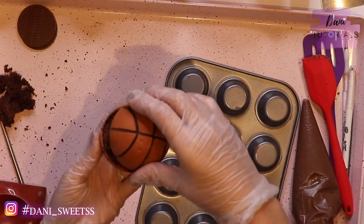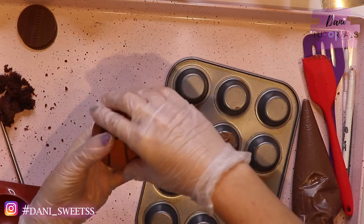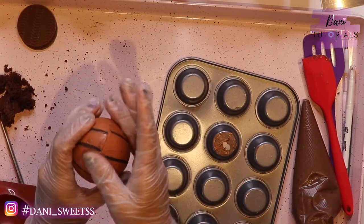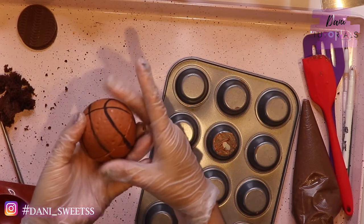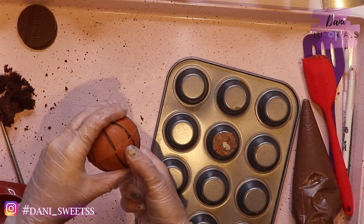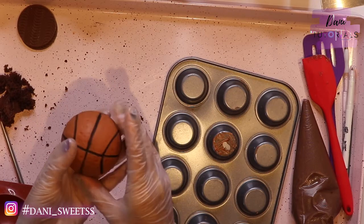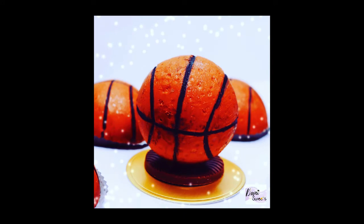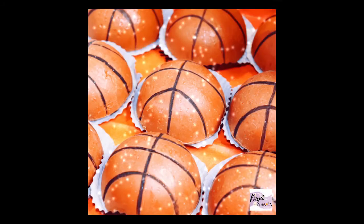Now we just need to warm up a metal dish or something so we can melt the edge of the chocolate and the two pieces will glue together. I warm up the back of my pan with my little flame and now they're gonna glue together. Take your time but don't wait too long, because you need to match your lines and make everything perfect. If you're making a bunch of balls like this, it's actually easier to trace the lines and indentations after the ball is together, so you don't need to worry about them matching.